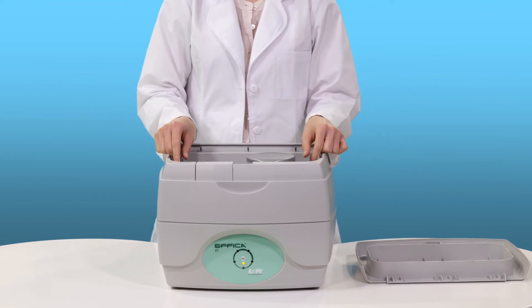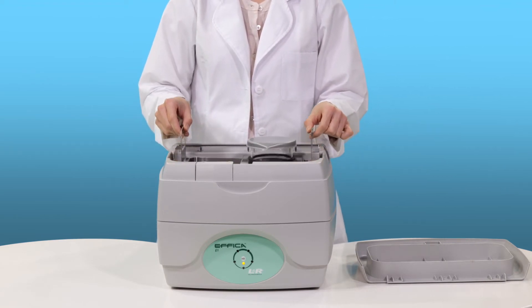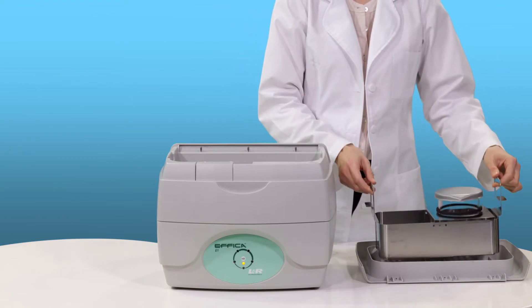The cover can also be used as a carrier to transport the basket and instruments before or after the cleaning cycle.